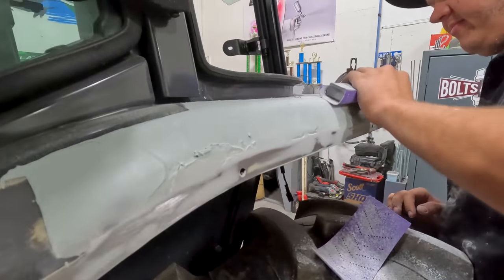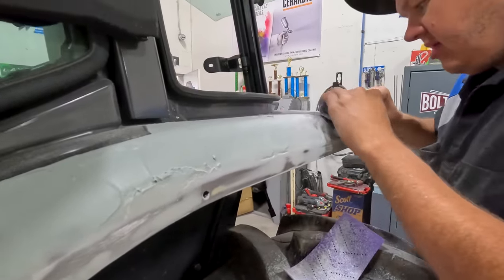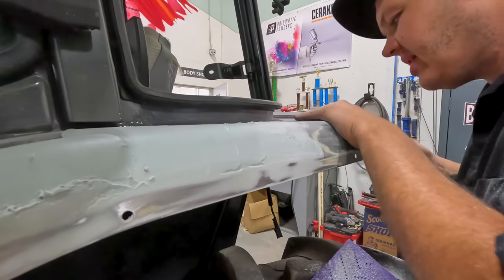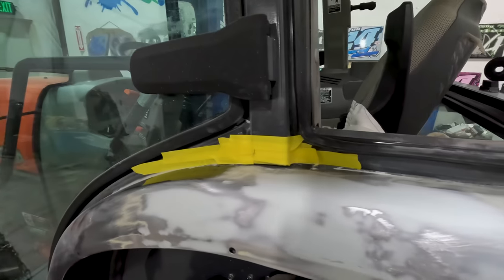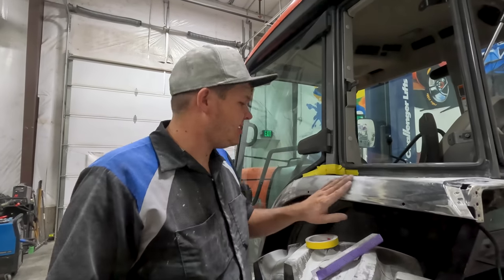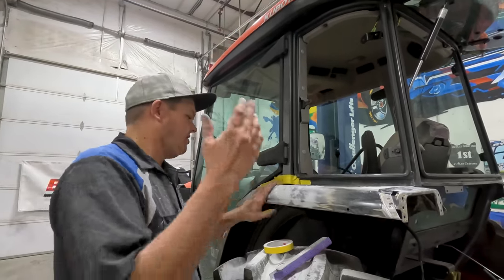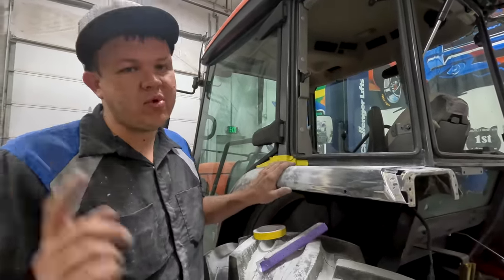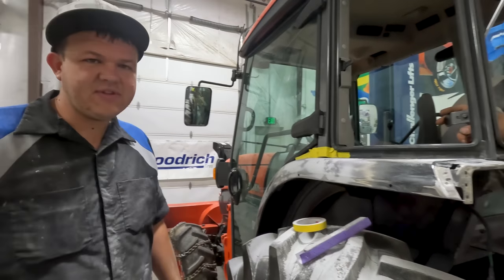We've got this all spread. I'm gonna stop messing with it - it looks a little rough but we'll let it harden up and come back and sand it all off. This has hardened up. I'm gonna get it all cut down with some 80 grit. After the 80 grit, we'll 180 it with a DA and get it ready for glaze. I've got it all roughed out - we need to tap a few high spots, do a little more hammer work, and then put a second coat of glaze on it and this will be ready to be primed. But I don't want to bore you guys with all that - we're gonna finish in the morning and this will be off to the paint shop.